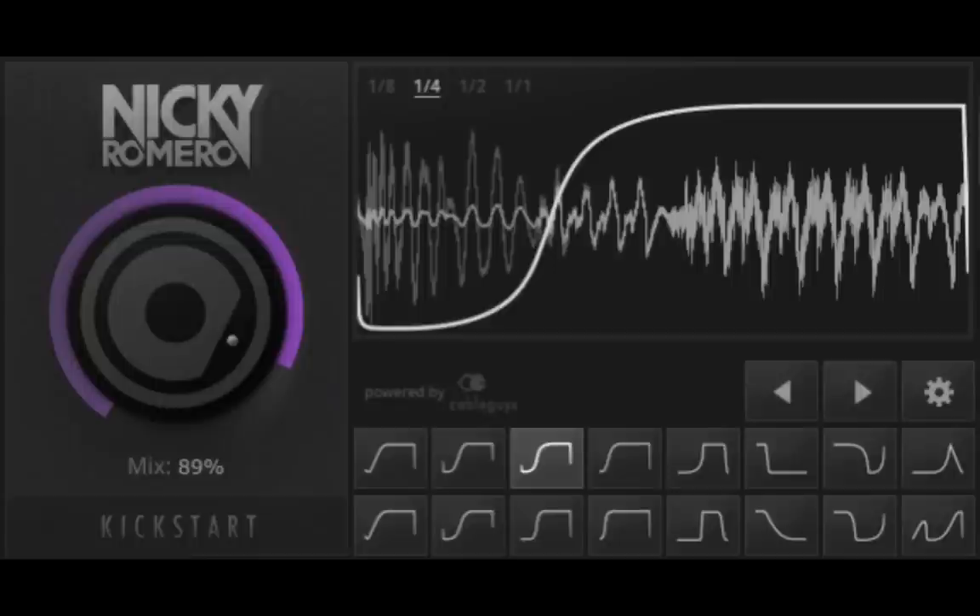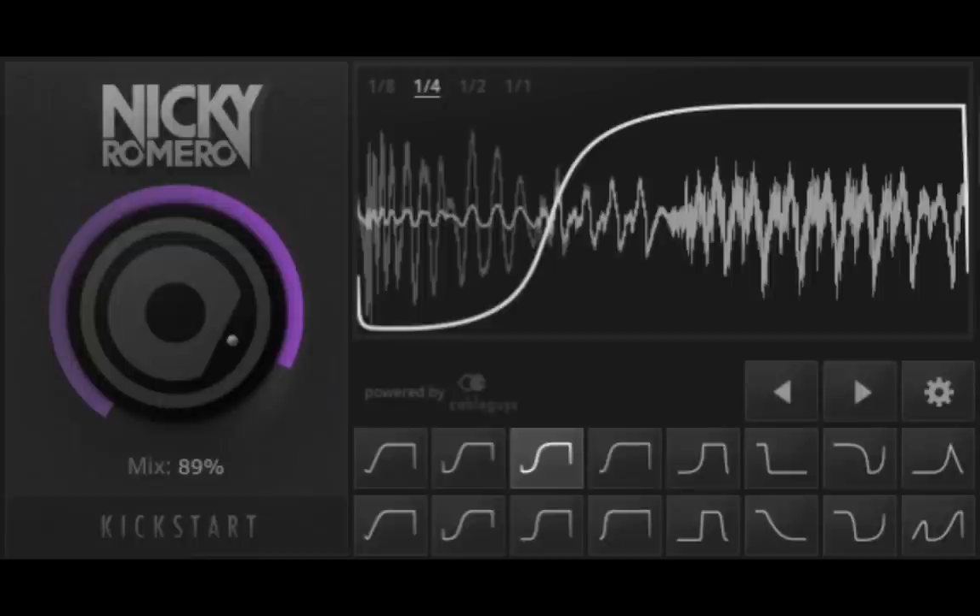Step 4: Don't forget to put kick starts on everything. Why? Because side chaining is for cavemen and time is money and money is time and so on.